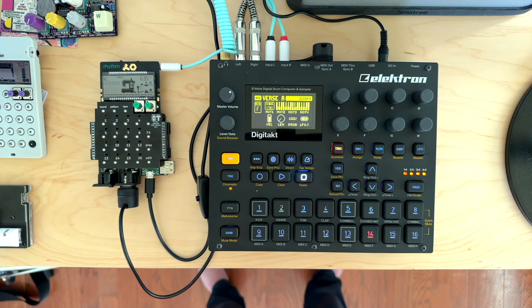So that's the Pocket Operator MIDI converter. I'll leave a link in the description, and I think this thing is awesome. It's a great companion to something like the Digitakt that has dedicated MIDI tracks, and it allows you to extend the capabilities of this small rig for a very low cost.